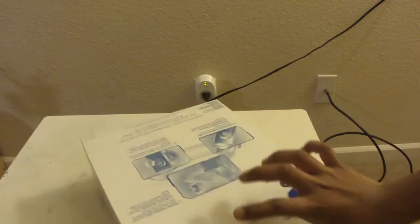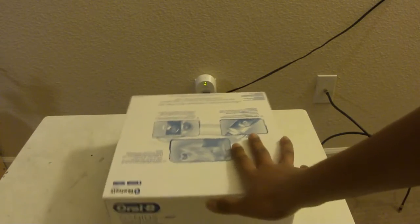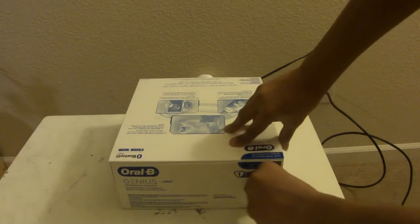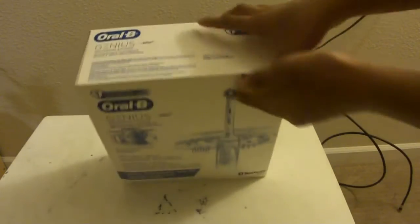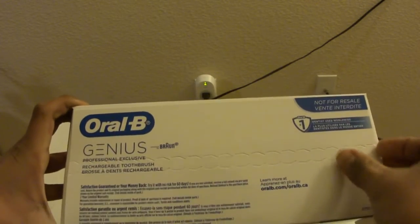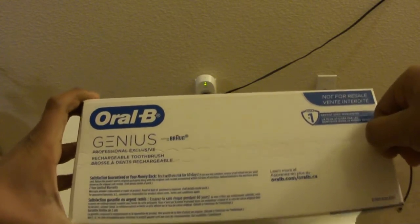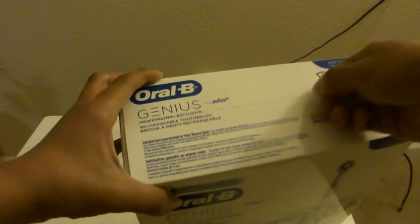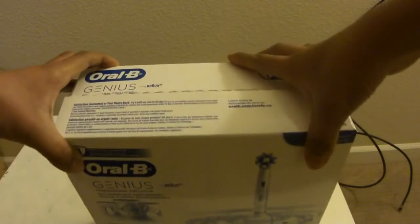It's a very simple unboxing. To do it, you pull the tab over here, gently releasing it from the right. I'll show you up close peeling it off and taking the tab off the box.